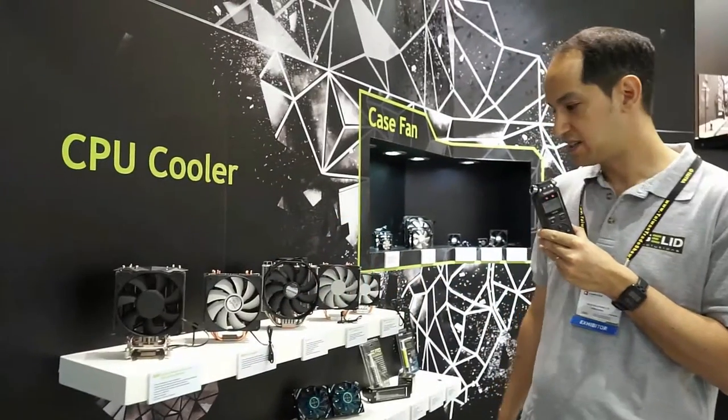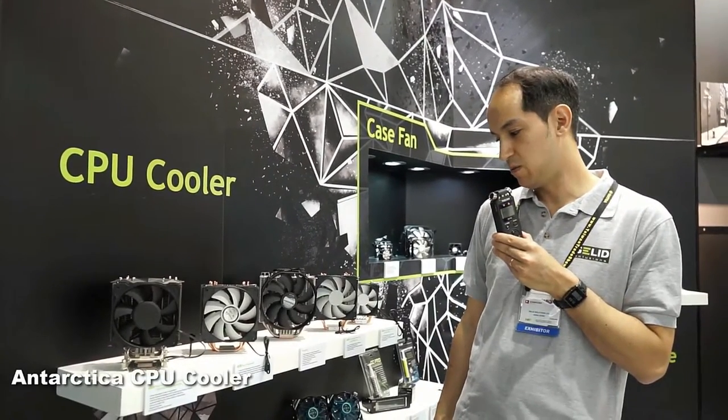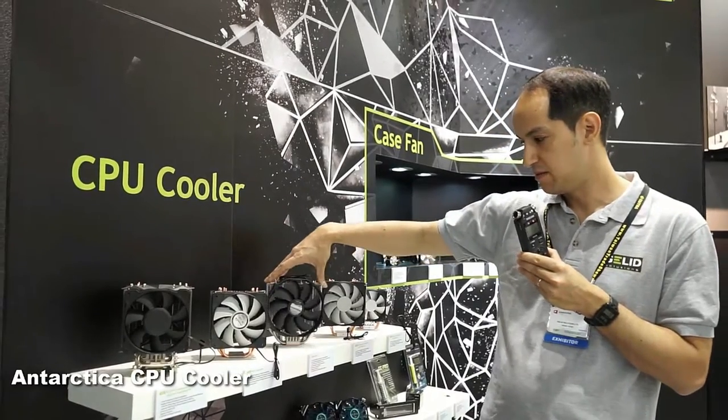Another favorite is our Antarctic cooler. The Antarctic cooler can cool up to 200 watts — it's rated at 200 watts TDP. But it's still a very compact cooler. Even though the fan is 140 millimeters, it'll give you great performance and fit into almost any case.